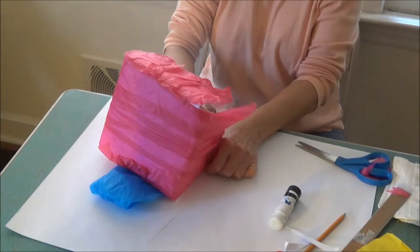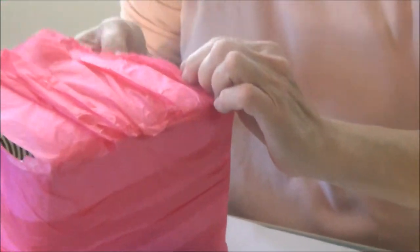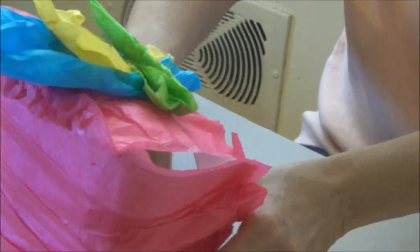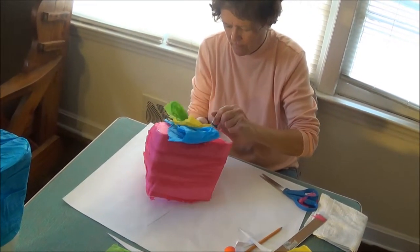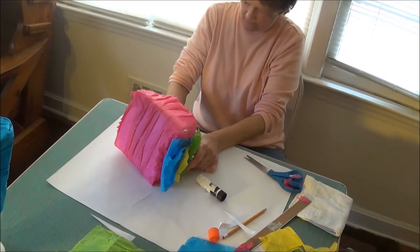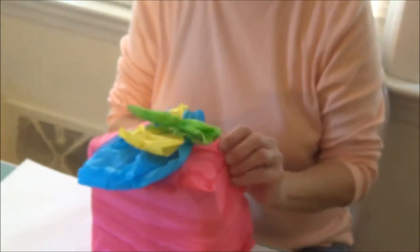Finally, put a little glue on the tissue paper and overlap the sides so that they'll be together. You can press them down from the inside after you put the glue on — that will help hold them together. The final step is to trim any extra tissue paper from around the bottom. And you have your hat!